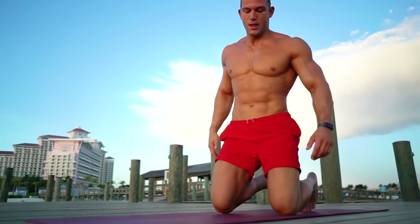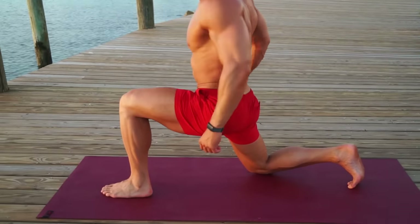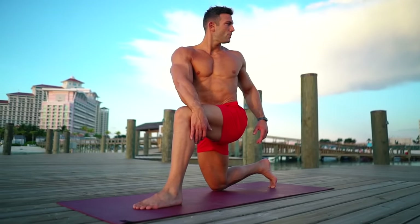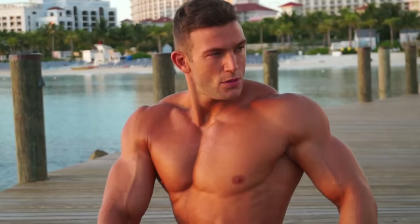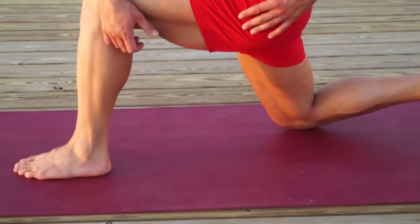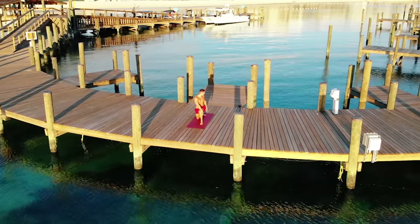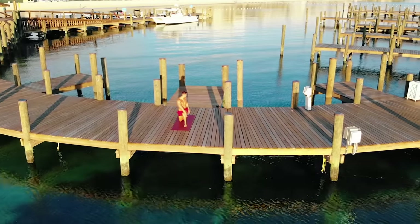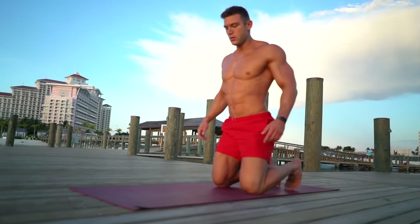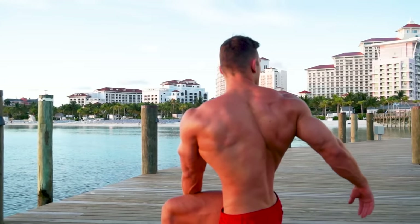Kneel on your right knee, left foot forward, and twist to the left — right hand on the left knee. If your knee feels uncomfortable, use a towel, and breathe. Ready to change sides: right foot forward, twist to the right, spine straight, head up.